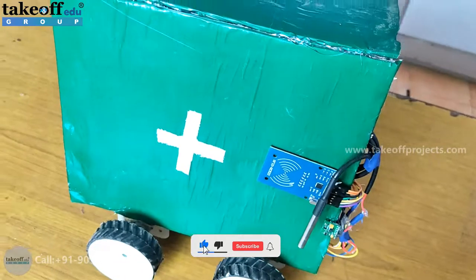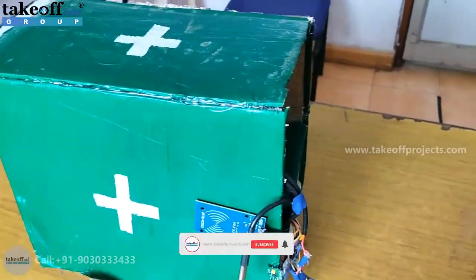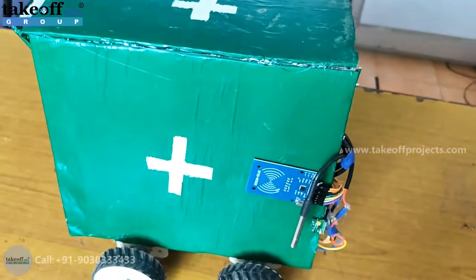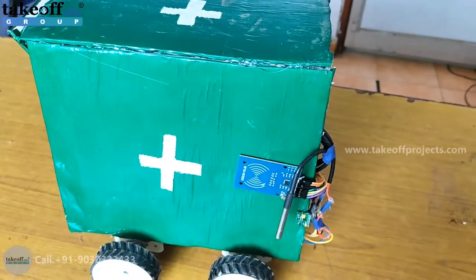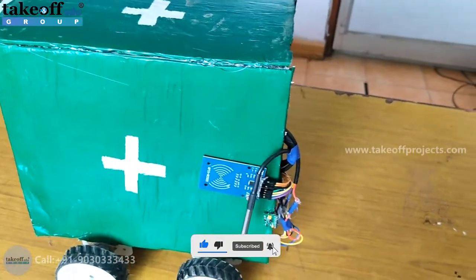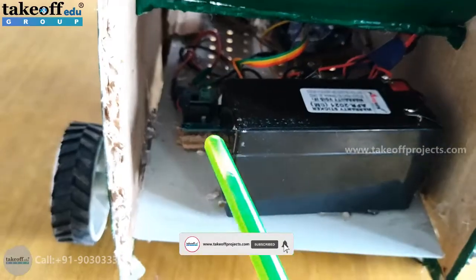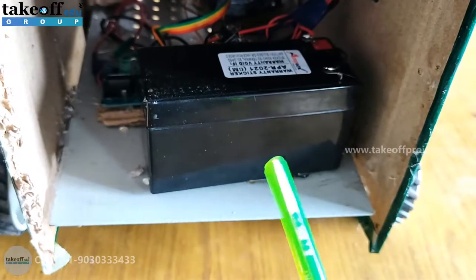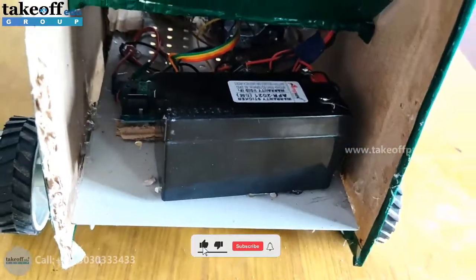There is also one more module inside this robot — the L293D module, which is a motor driver that helps change the direction of the robot. You can see that from here. And this is a 12-volt rechargeable battery.